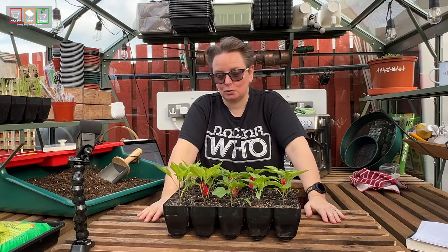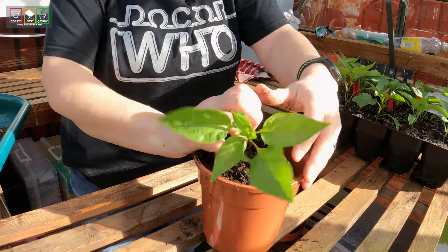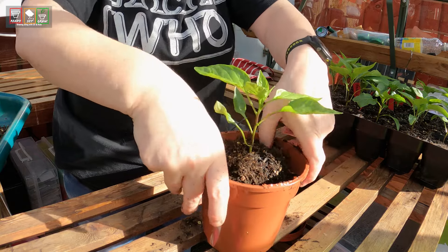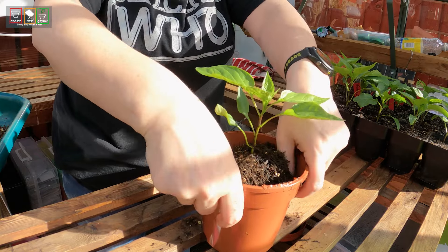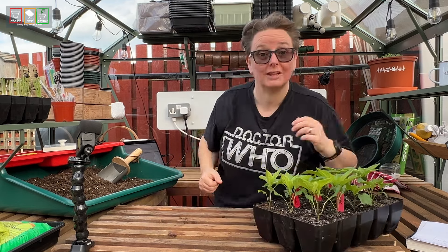We're going to do that today. We're going to go up a size again. Ideally, the same as I told you before, we'd just want enough to get that plug in with maybe your thumbs round the side and a thumb's worth at the bottom. I don't think I'll have a pot that's that specific size, so let's see what I've got.